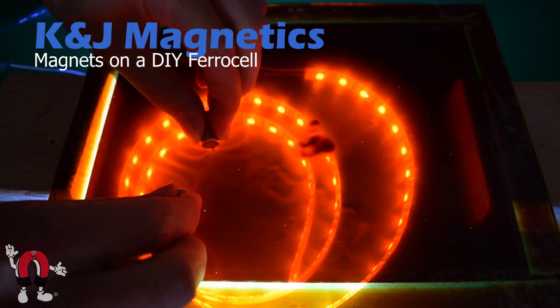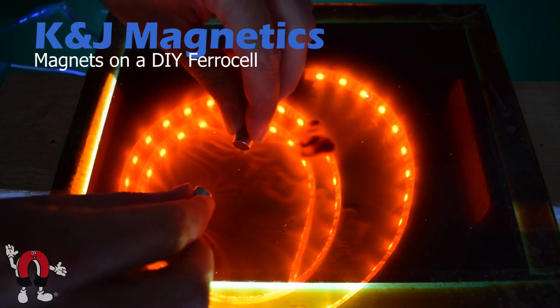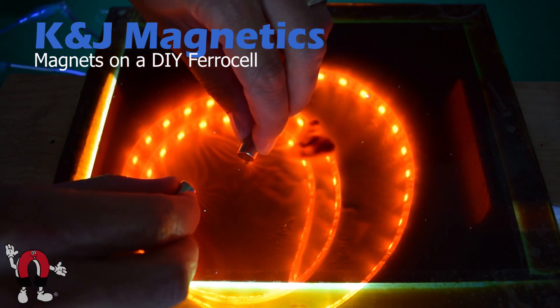We start out with some simple axially magnetized cylinder magnets. Here they're attracting to one another and you can see some sort of interaction it makes with the field.